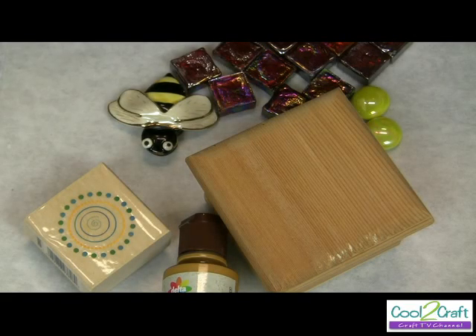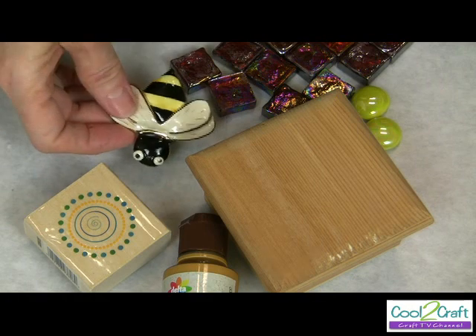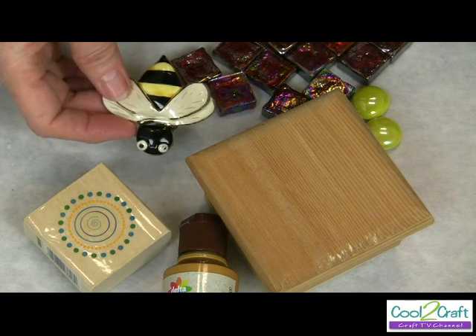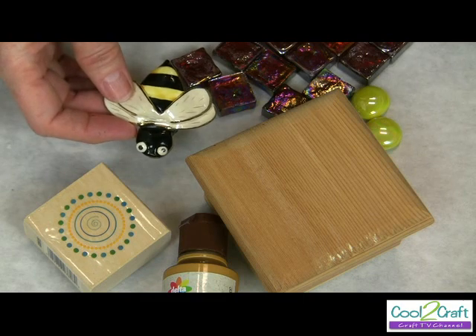When I looked around my studio, I could not find one bird. So I went into my jewelry box and found a bee and butterflies. I'm keeping on the theme of today's birds and blooms.